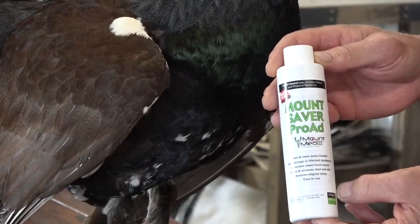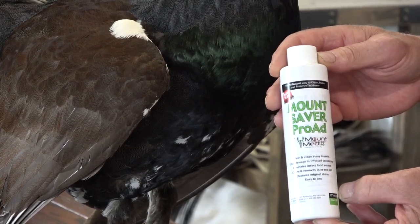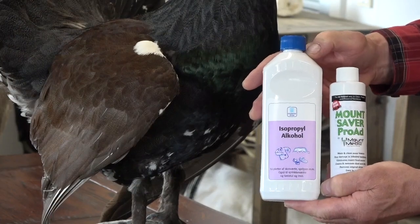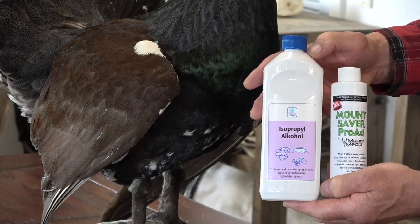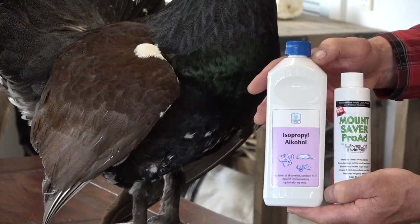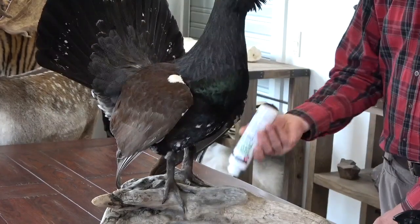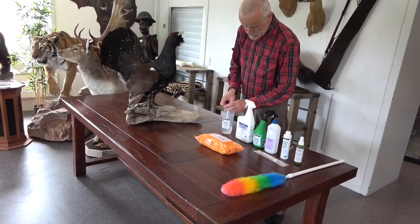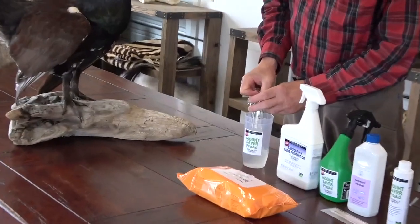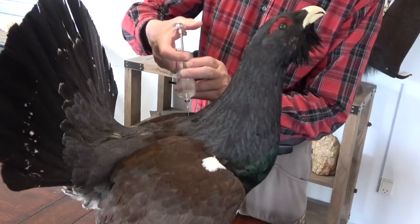The first product to use in the actual treatment is MountSaver Pro-Ad. It is a concentrate to be diluted with alcohol — one bottle contains 177 millilitres and needs to be diluted with 3.7 litres of alcohol. It is important to shake the bottle well so that all the ingredients are thoroughly mixed before use. The product is then injected into the mount with the injection syringe so that a good layer is distributed over the entire surface of the bird's hide, deep inside the mount.